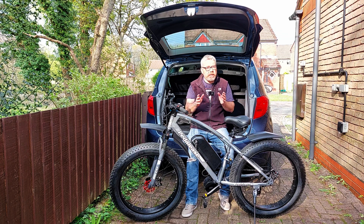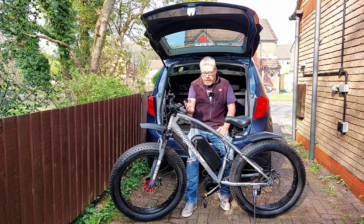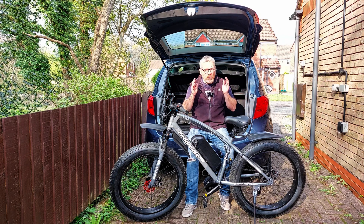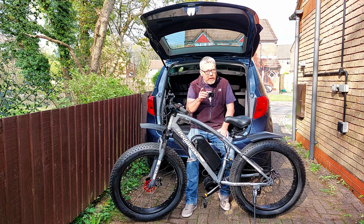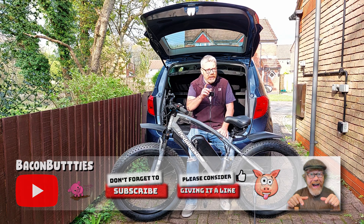Now the battery's done, if you want to watch my next video on this bike it should be me trying out this fat bike build to see what it's like. The battery's on and everything's connected, so we should be able to go for a ride. If you like this quick video give it a like, subscribe, click the notification bell, and I'll see you in the next one.